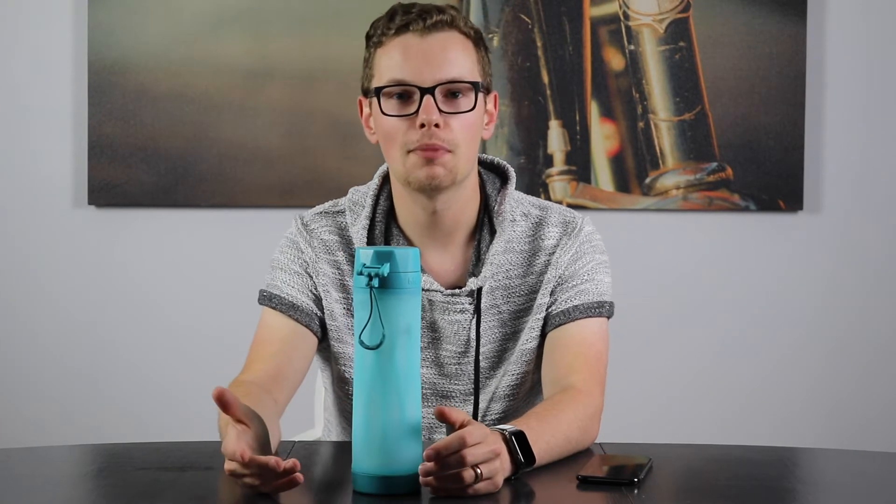The bottle works pretty much like you'd expect. It tracks all of your drinking throughout the day and logs it within an app. There's a sensor on the inside that measures the water level every time you drink, then sends that information to the app via Bluetooth low energy. Once you fill the bottle, it asks you to set it on a flat surface so it can calibrate within a couple of seconds, then it glows to let you know it's calibrated.